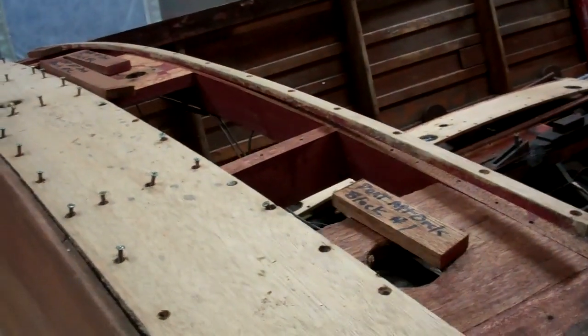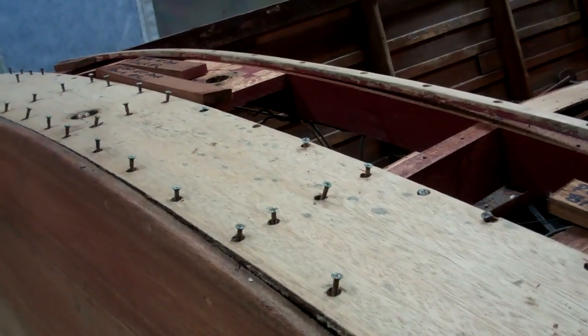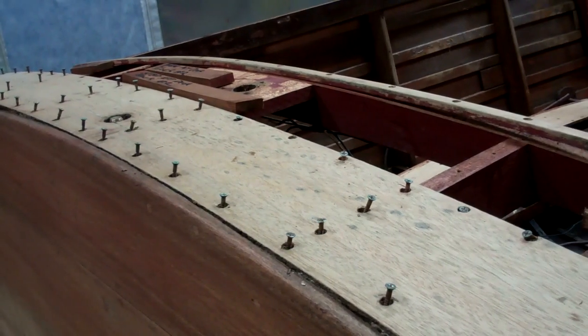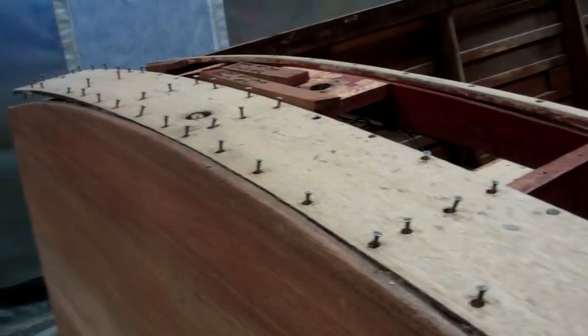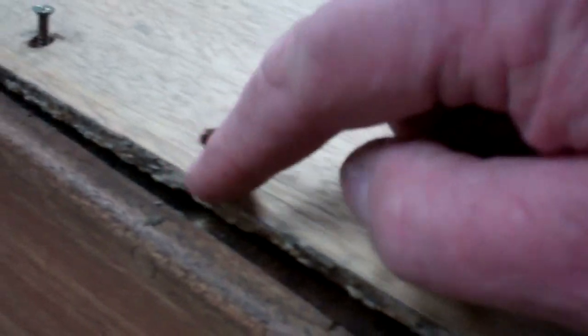Well, first of all, if you are going to release bungs on planking that is varnished, be prepared for tearing out the edges of the holes.